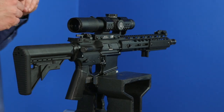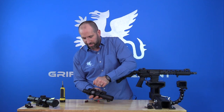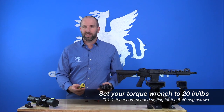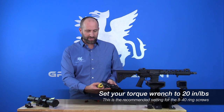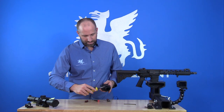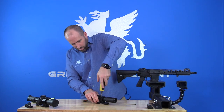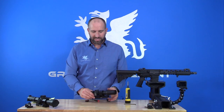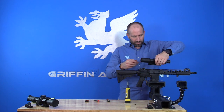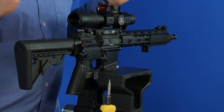Now we can roll into re-snugging all these fasteners before we actually torque them. After we're done with bubble leveling, we're just going to re-snug all these fasteners before we go into actually setting torque. Then with our Wheeler fat wrench — preset to 20 inch-pounds, which is what we recommend for the scope ring fasteners — we'll torque those down. After setting torque on all the ring fasteners, we go back to the rifle one more time to double-check that our bubble levels have not moved. And they're perfect.